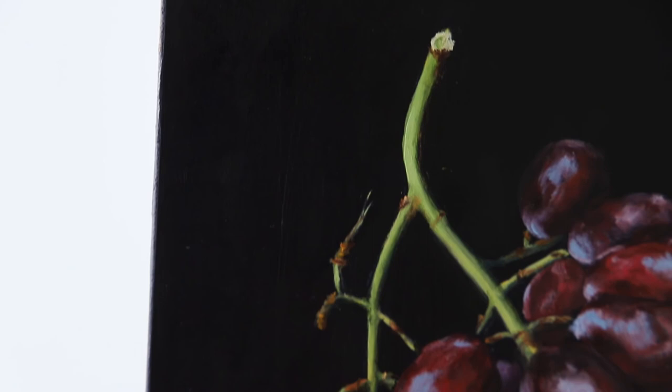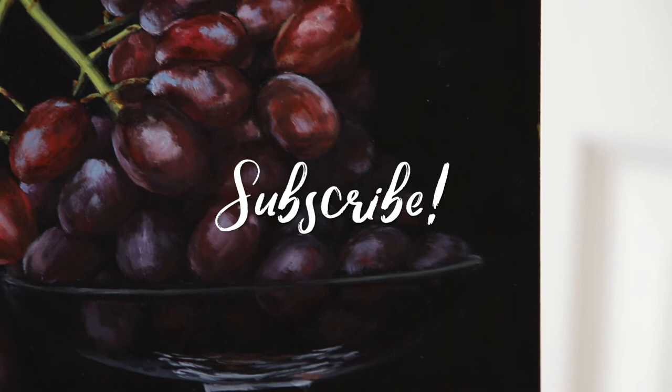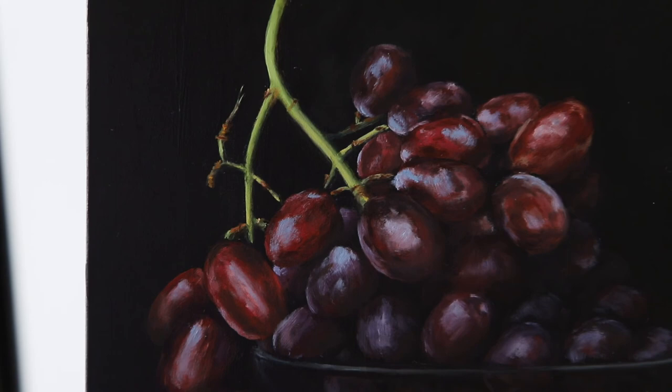Here is the finished painting. I hope you guys enjoyed it and liked it. Please subscribe to my channel if you haven't already. Thank you guys for watching and I will see you in my next video. Bye!